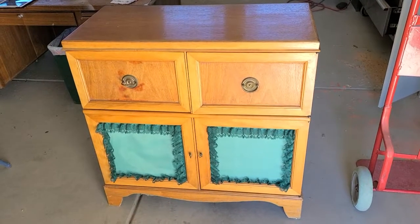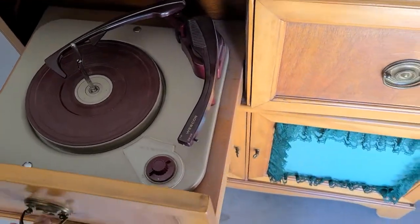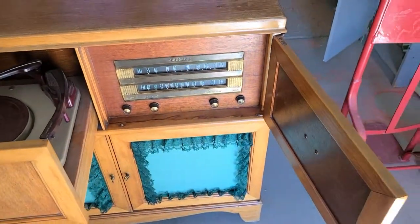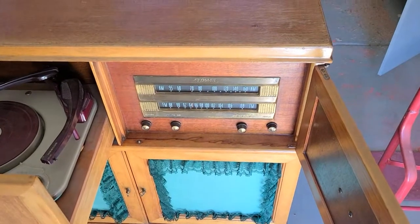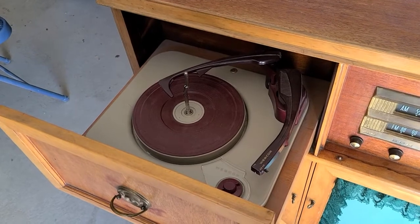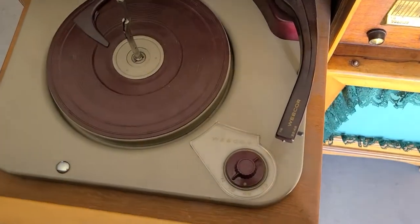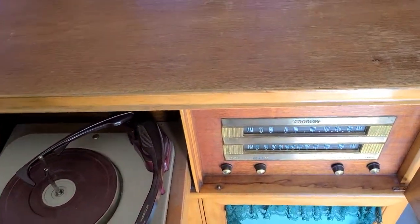Welcome back. I found this on marketplace — it's an AM/FM radio with a turntable. I'm going to take it all apart and see what the issue is. The first thing I'm going to do is try this turntable using another receiver. Looks like the stylus is there; this is a three-speed Crossley from Webcore — I think they're part of Crossley anyway. It's a 1948 model.